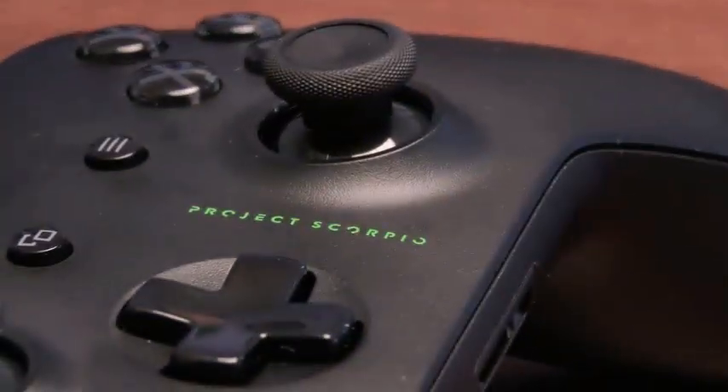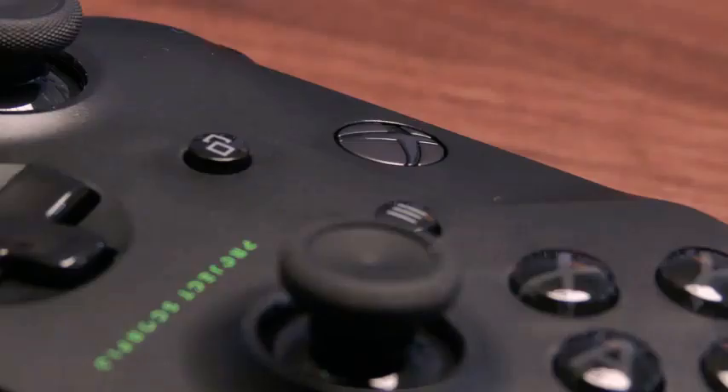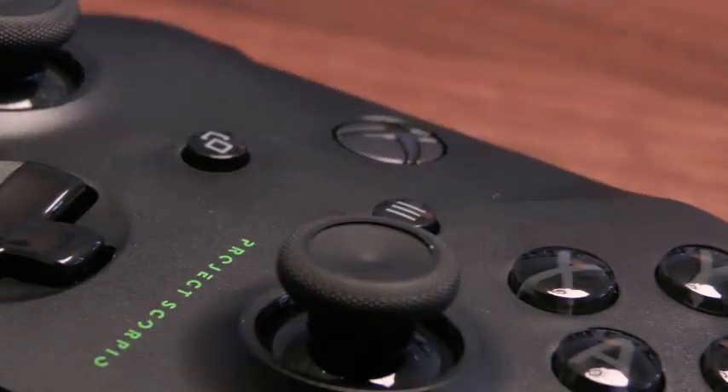Let's get into the accessories box, including the Project Scorpio edition controller, which I'm really excited about. We'll take that straight out of the pack — you get your standard two double-A batteries with it. If we have a look at the controller itself, you've got this really nice Project Scorpio logo right on the front in that lovely green, and also the buttons are grey rather than the traditional red, blue, and green.